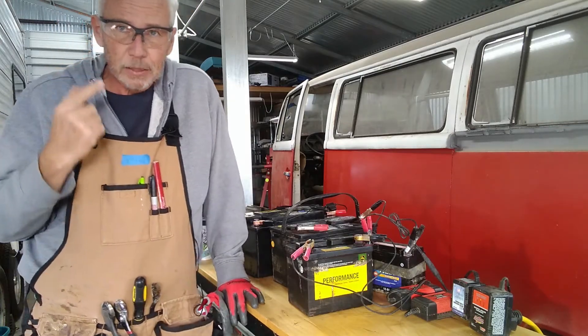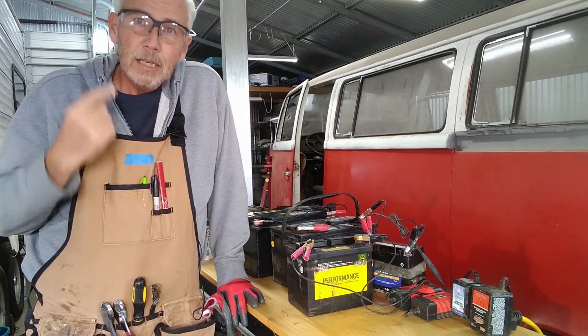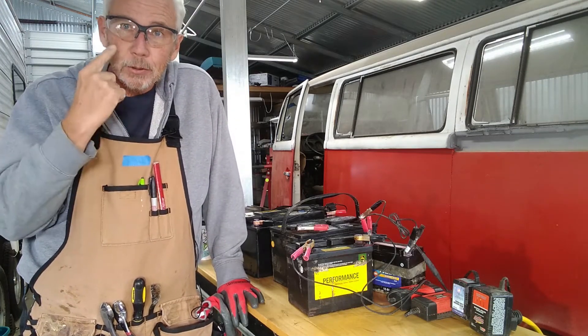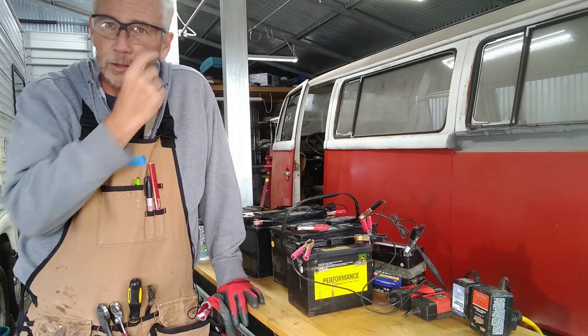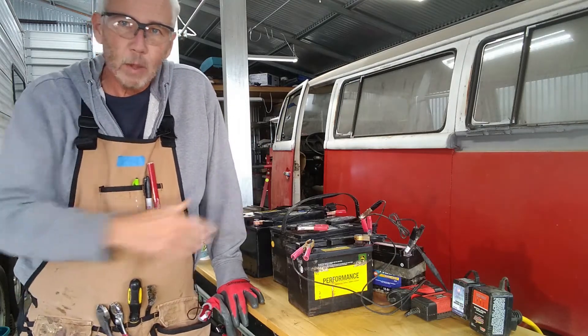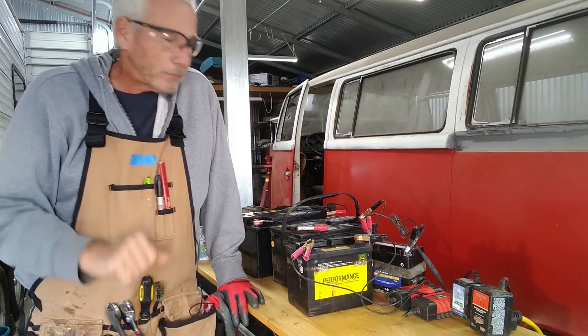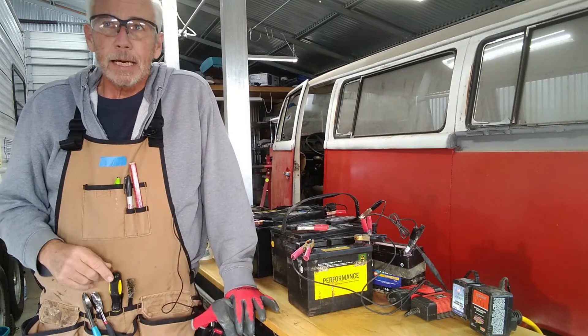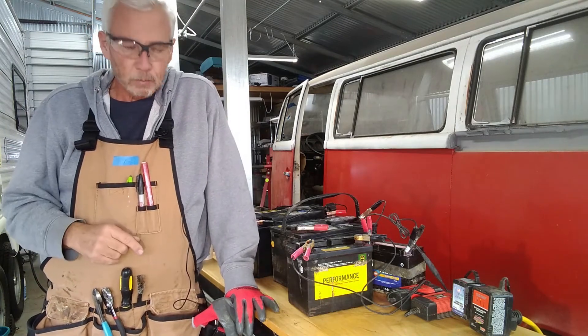I also wear these safety glasses — not a sponsor. These are by DeWalt, and what I like about them: one, they're safety glasses; and two, they're bifocals — they've got little 2X readers in them so I can actually see what I'm doing. Anyway, it's going to run for the rest of the day. I turned the timer on and I'll check it tonight. I'll run voltage tests on them tonight.